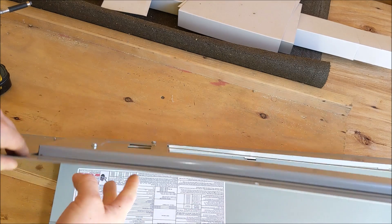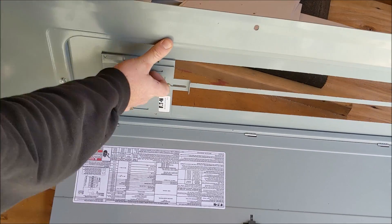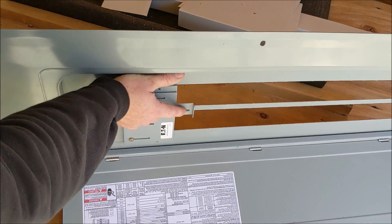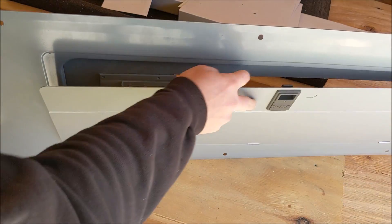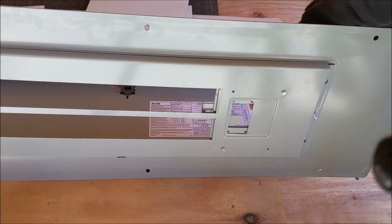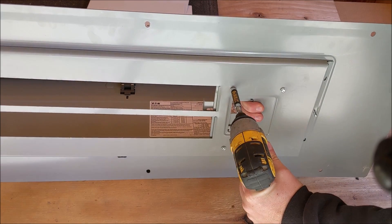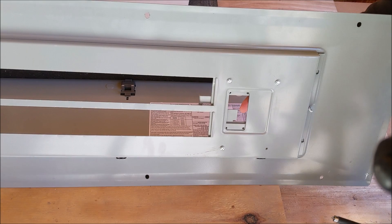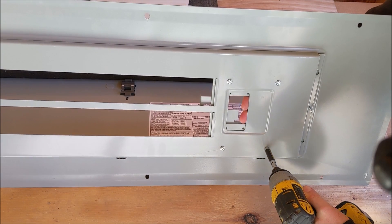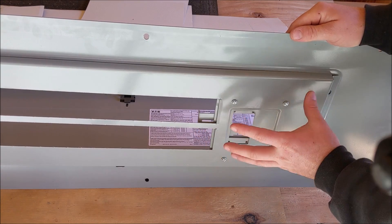That's all we do — just put the screws right into the back side, put the other two in, and that will finish mounting the bracket to the panel. We'll spin it around so you can see it from the back side. So we've got our four mounting screws in, they're snugged down and tight, and that holds our interlock kit to our panel cover.